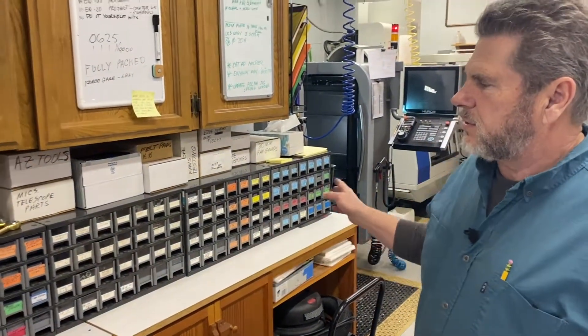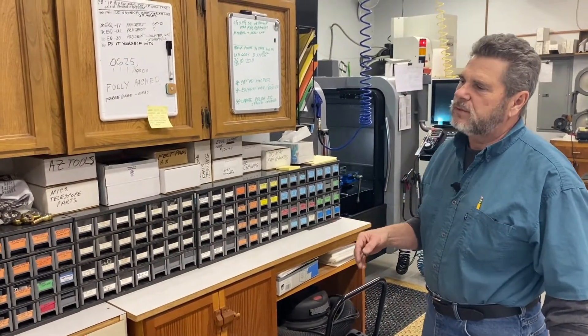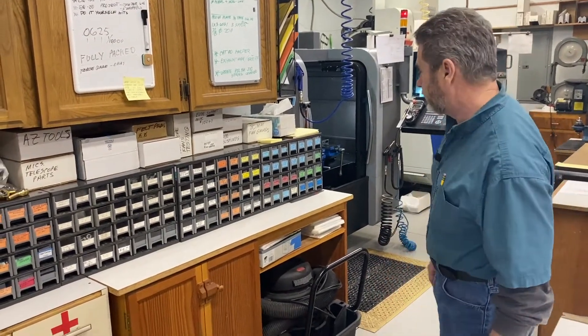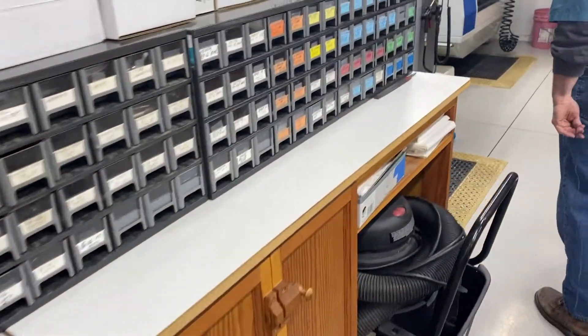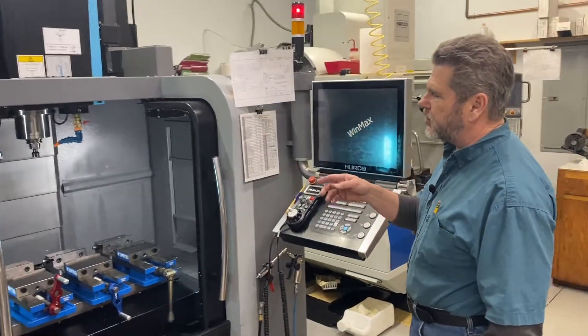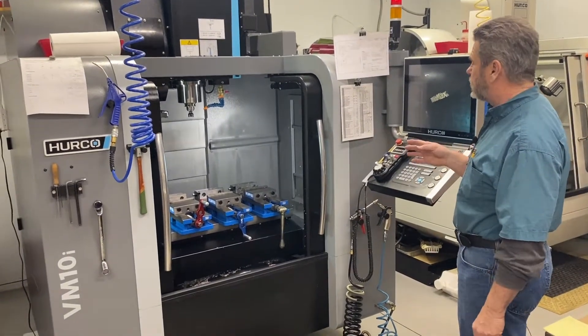This bank of drawers is specialty parts — machined parts and unique hardware for particular assemblies. This milling machine is where we make most of our telescope parts. It's in between jobs right now.